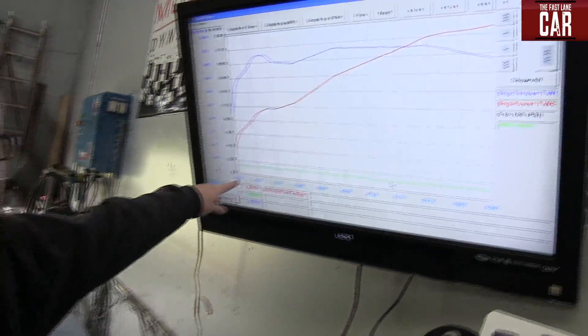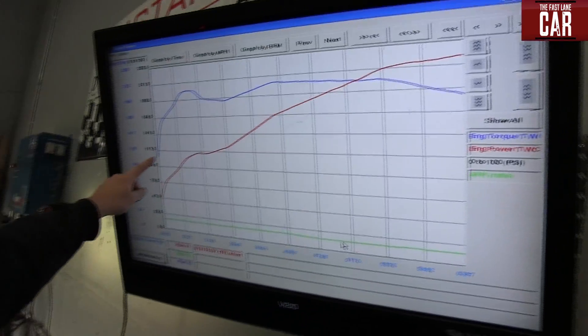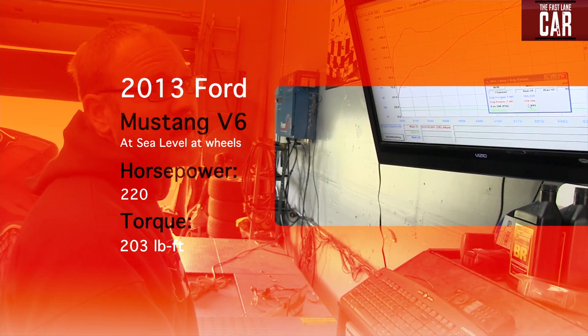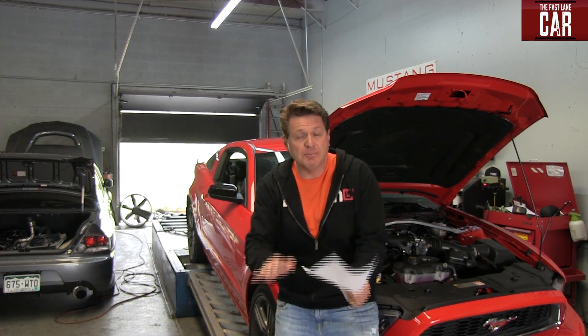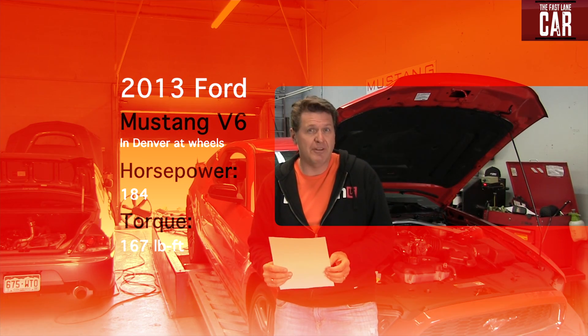The red line is horsepower, starting at 2,300 RPM and coming up to 6,300, and this is the torque line. The corrected numbers at this elevation show 220 horsepower and 203 pound-feet of torque. But the uncorrected numbers — what the car is actually producing here at about 5,400 feet above sea level — are 184 horsepower and 167 pound-feet of torque.